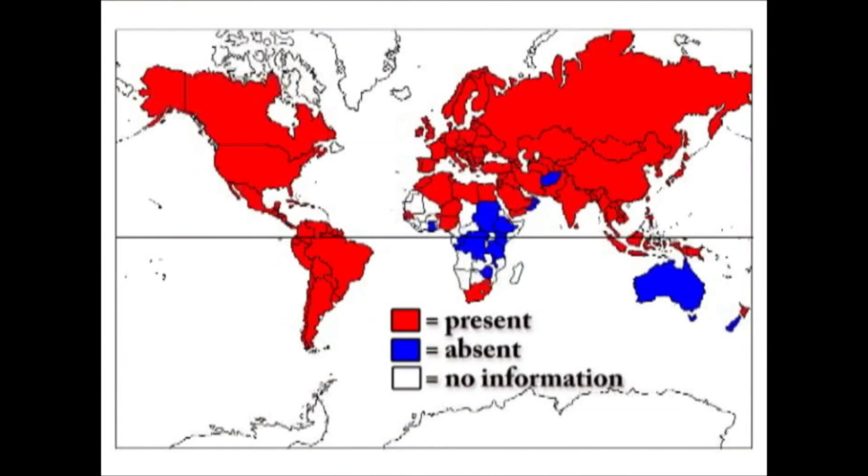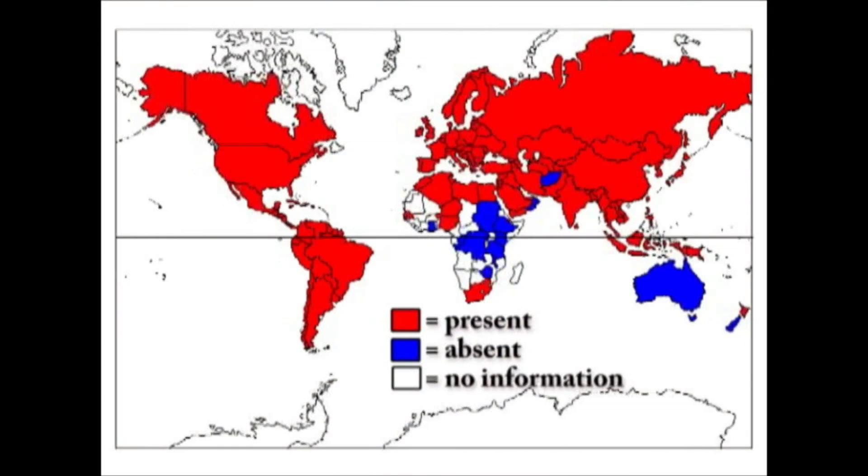Varroa mites are not natural pests of Apis mellifera, which is the honey bee that we keep here in the United States. Rather, they're a natural parasite on Apis cerana, an Asian species of honey bee. In 1987, varroa mites were discovered in the United States, and since that time they've spread all over the United States. In fact, varroa mites are not only found in the U.S., but they're found in most countries around the world.